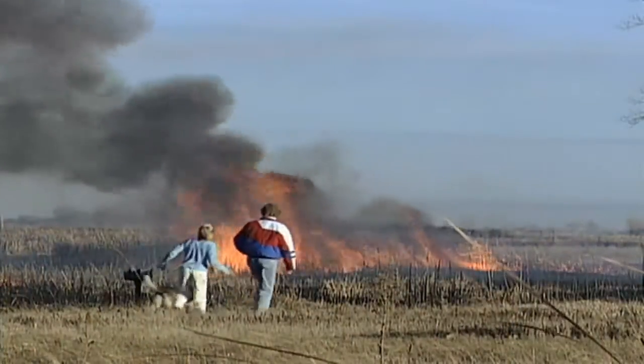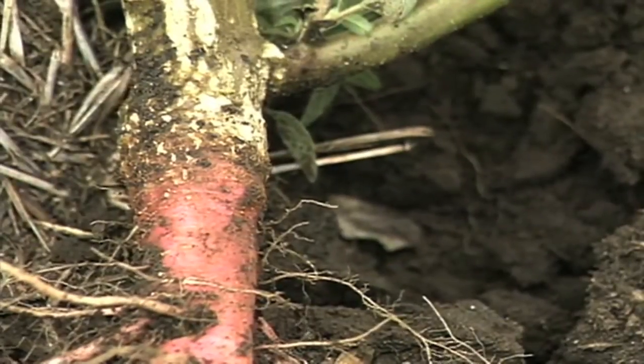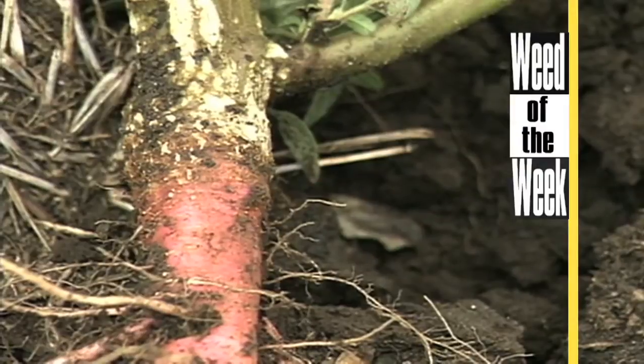Maybe a little too early for burning to impact weed control, but farmers will definitely be considering controlling our Weed of the Week. Can you identify this tough weed?